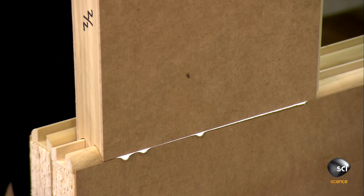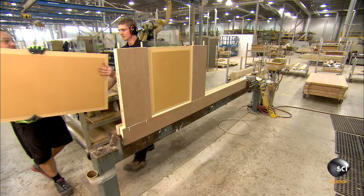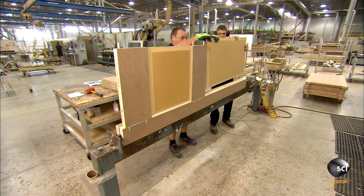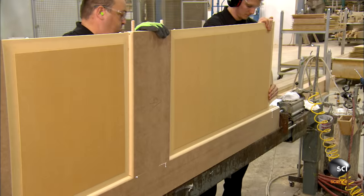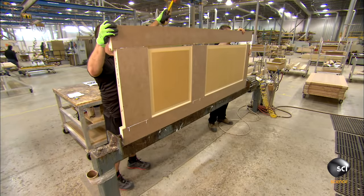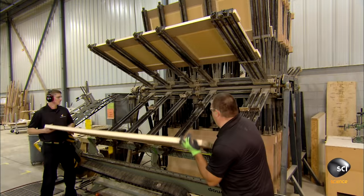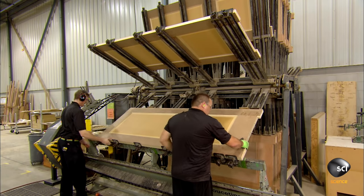After applying glue, they attach the similarly profiled bottom rail to the first stile and insert the panel into a groove in the rail and stile. This is a two-panel door, so they fit a middle rail, another panel, a top rail, then the second stile. They place the now assembled door in the same type of clamping machine as before, only larger.